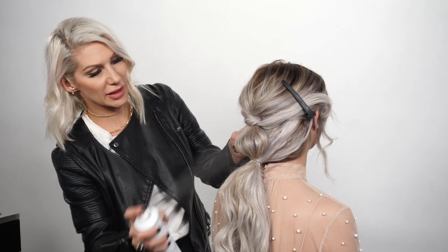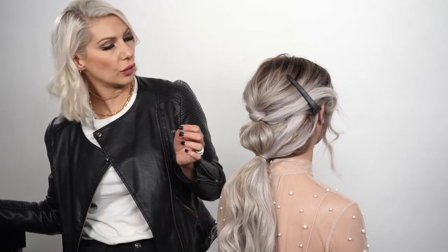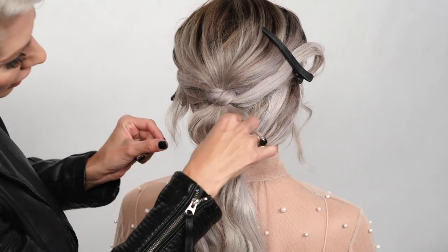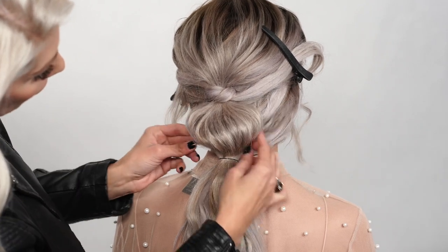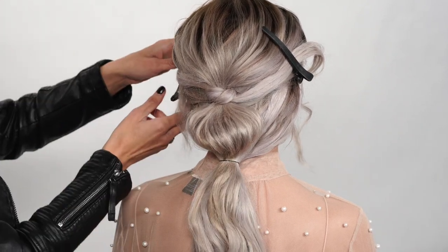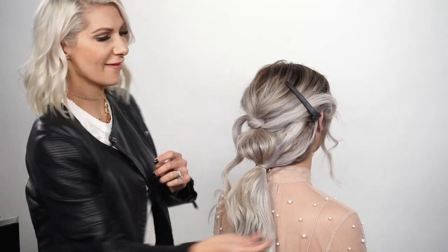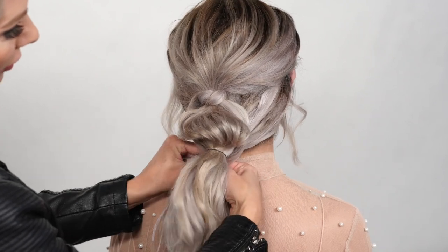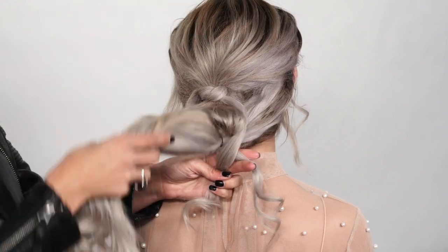I'm going to use some flexible hold hairspray by Air just for a little bit of hold, then spread that bubble out. At this point we're going to drop our sides.